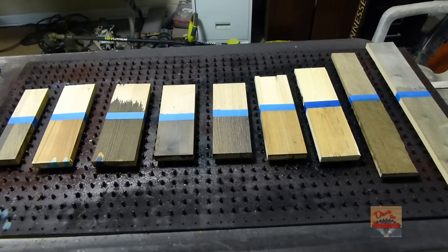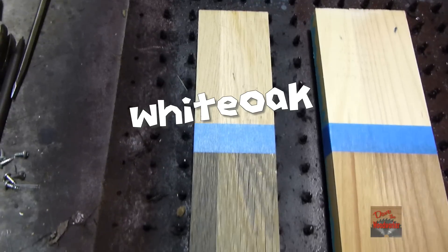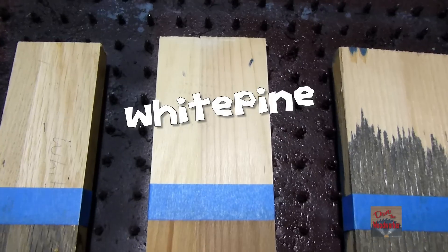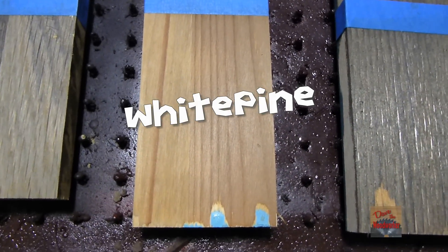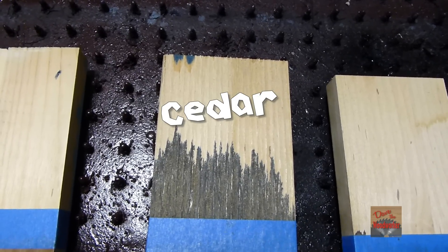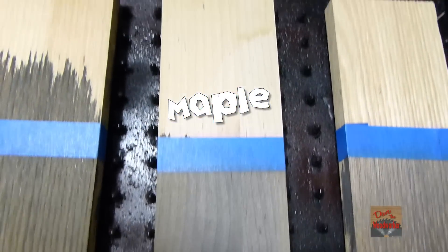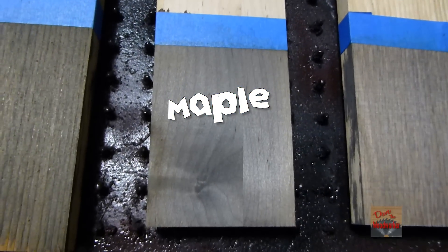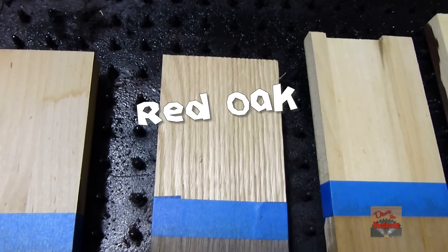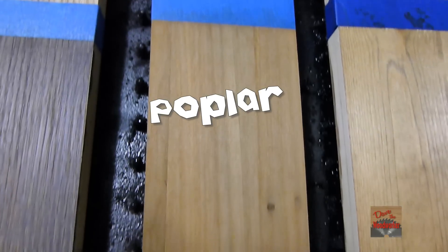They've dried for a day or two now, so let's check them out. The first one is the white oak — there's the before and there's the after. The second one is white pine — there's the before and there's the after. The third one is cedar — that's the before and this is the after. Now it's the maple — there's the before and there's the after. This is red oak — here's the before and here's the after. This one's a piece of poplar — here's the before and here's the after.